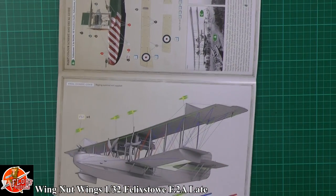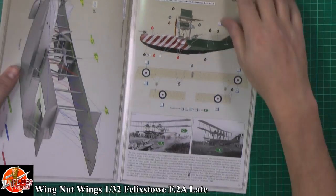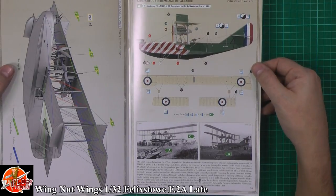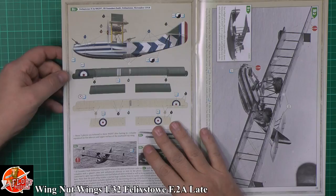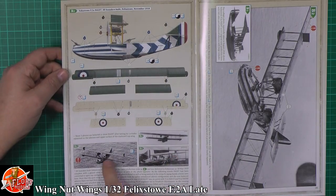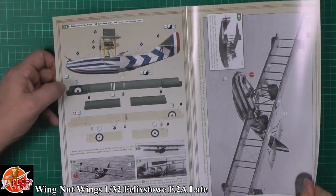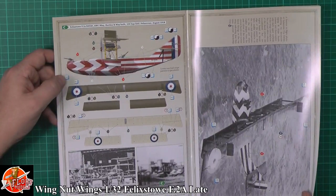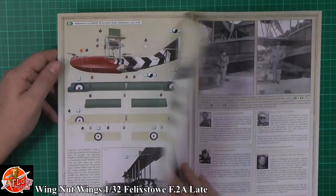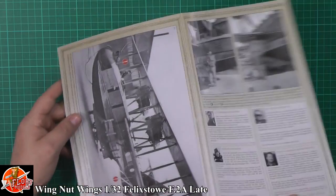You've got the history for the markings — these are all 1918 aircraft. Really nice black and white photos of the originals with great colour callouts all the way through for all the different versions. Fantastically done — great reference photos. It's amazing when you see it like this.